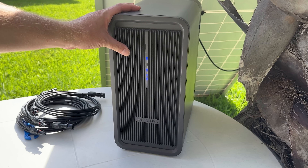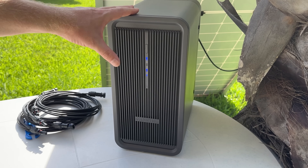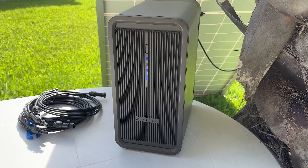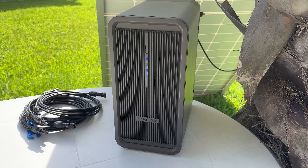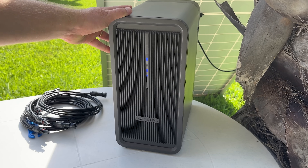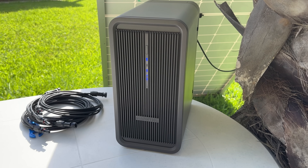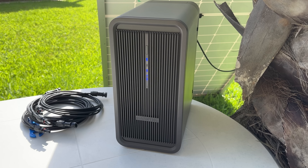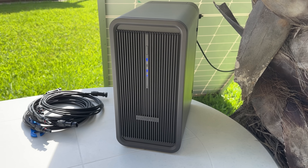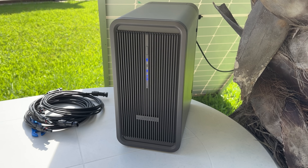The build quality of the single Marstek B2500 is very good with a nice industrial-looking design, and it is IP65 waterproof so no problems if it gets rained on. Ideally you don't want it in the sun the whole time as it could overheat, but there's a built-in seven-tier battery monitoring system that will safely shut it down if needed. The LFP cells are rated for 6,000 cycles — about 10 years.